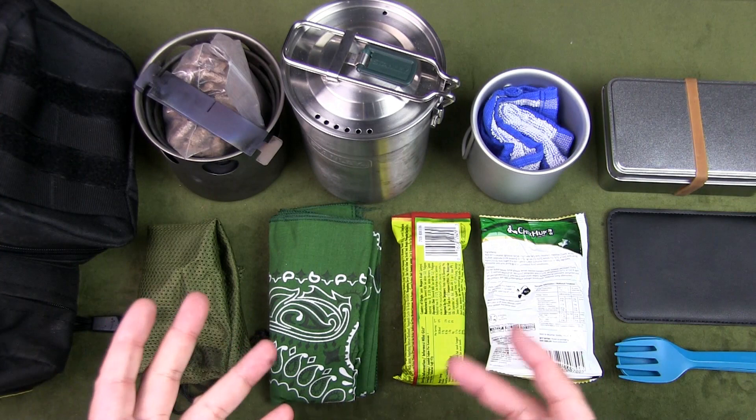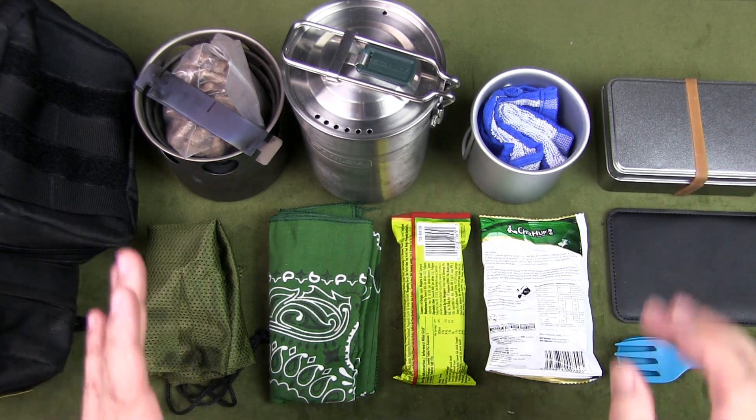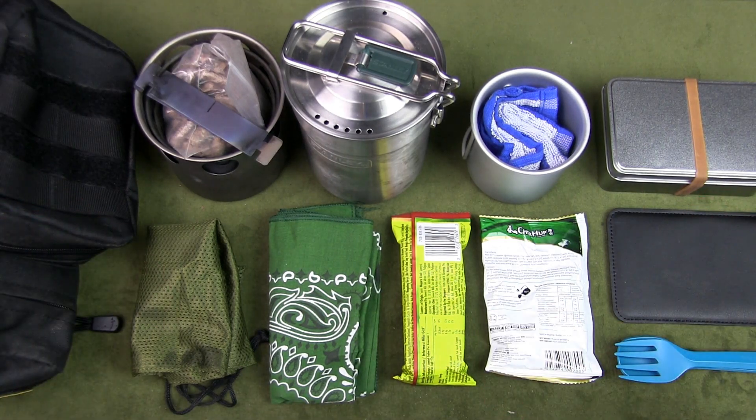And there we have all the items for my all-in-one hiking and bushcrafting cook set. Do you have a similar setup? Let me know in the comments below. I'll be sharing the 10 items in my fire tin in the next video, so please subscribe and hit the notification bell. If you liked the video, give it a thumbs up. Thanks so much for watching — I'll talk to you soon.